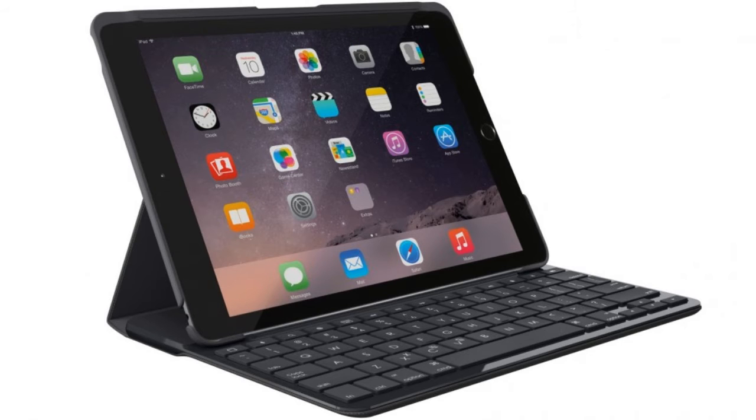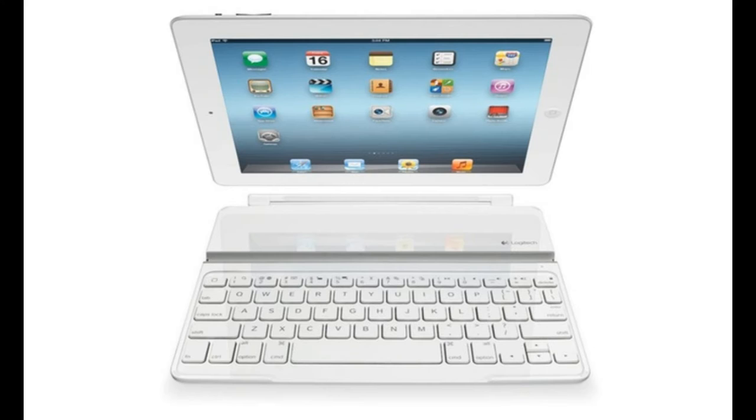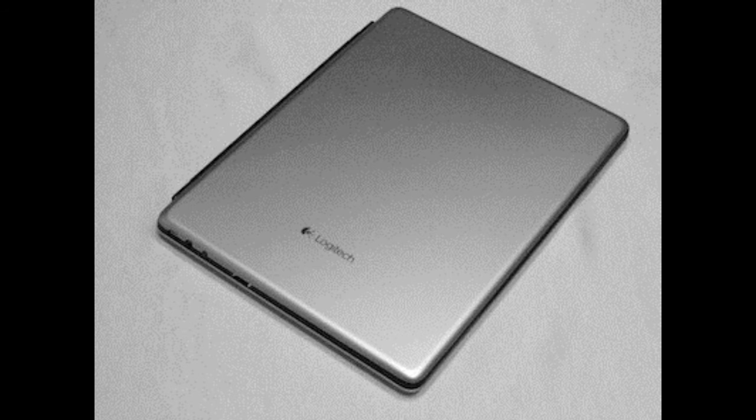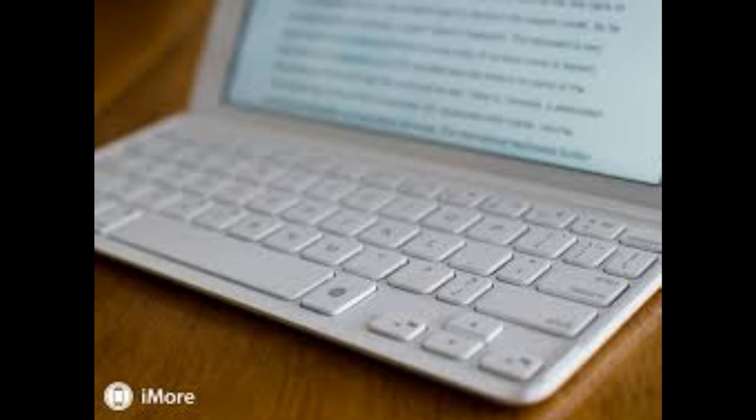If this accessory needed another argument to convince you, the color might be what you were waiting for. For white iPad owners, the white keyboard case is a nice addition to match with your device. Other than that, all of the Logitech Ultra-Thin Keyboard's previous strengths still apply to the white version.